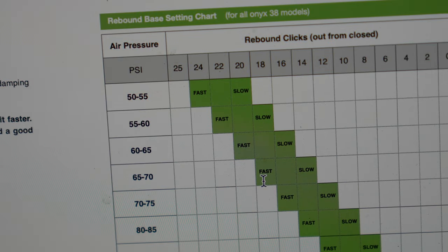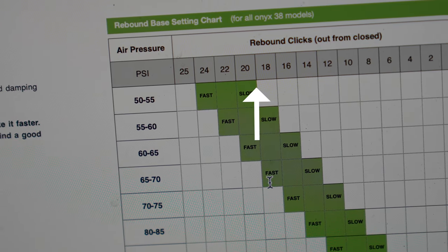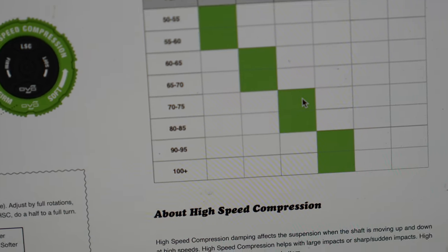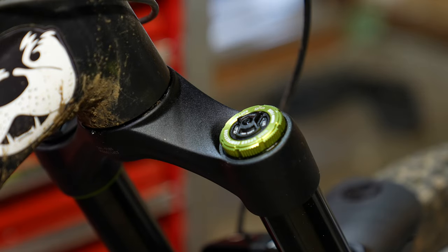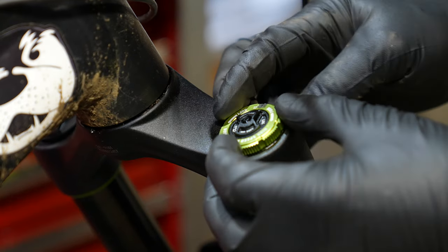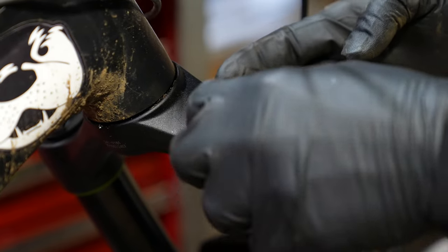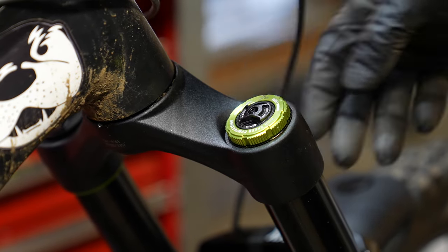The recommended rebound was 18 out of 25 clicks, which is pretty slow but expected when you're a big boy. This is the only fork I've seen that gives a high speed compression recommendation — basically telling me to give it two full turns of high speed compression. A little marker helps so you know where you are during a full rotation. With only five clicks of low speed compression, I just gave it two and let it be.